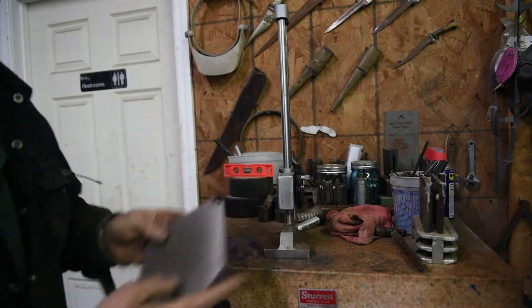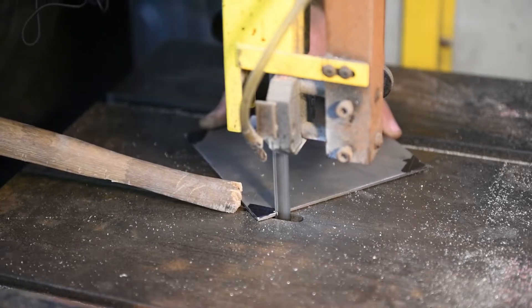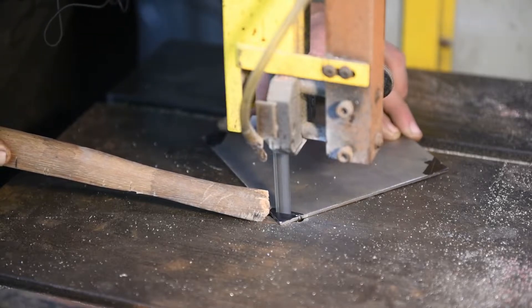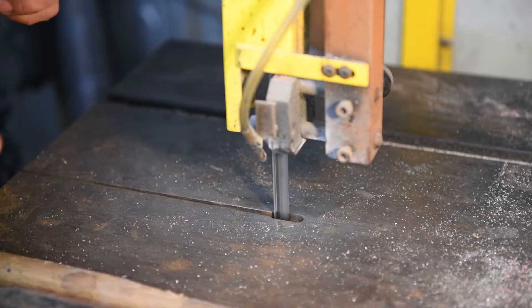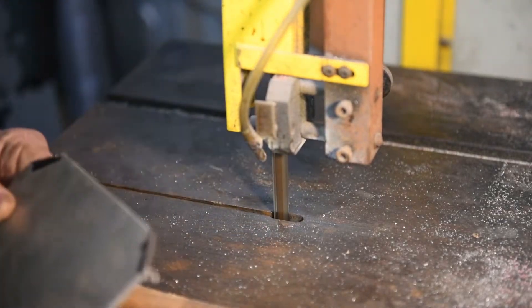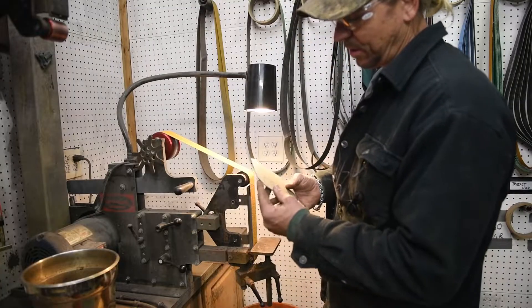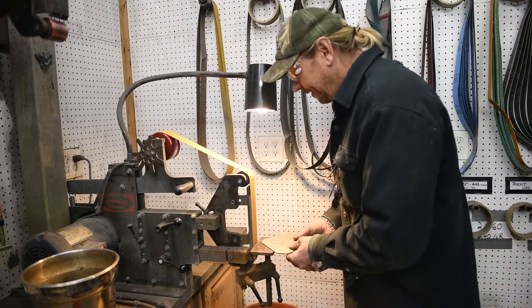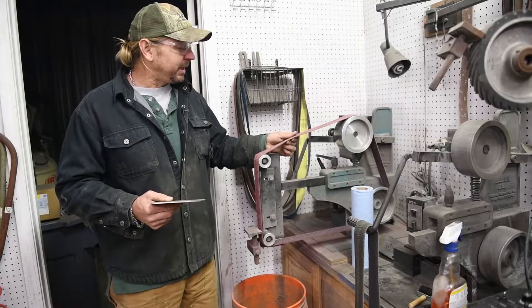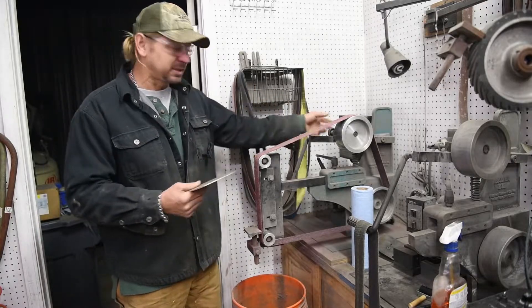Let's bandsaw it. We got it. Back to the sander — now we're just going to belt sand all the edges clean. This is a Scotch-Brite belt; it almost polishes and softens the corners. I'm going to need to get rid of the burrs, so here we go.